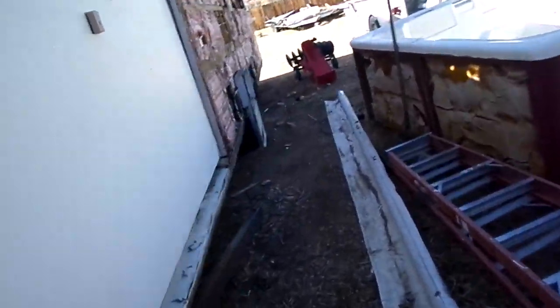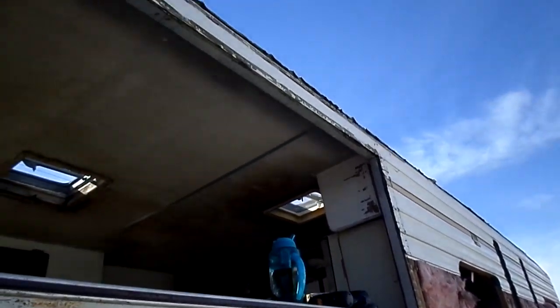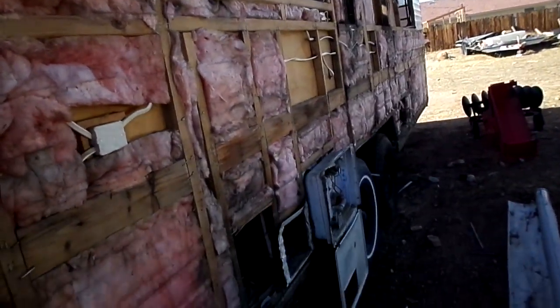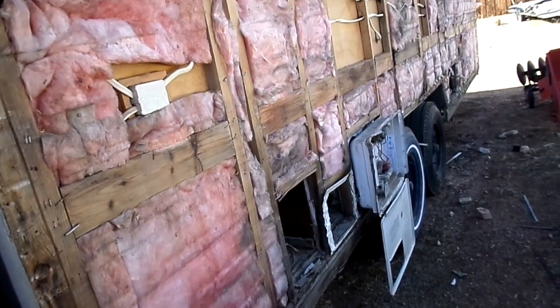So this is as far as I've gotten so far. I've taken down most of the siding on this part. I've got to get to the top of it though — finish the top first before I do anything else. I took all the siding off, took all the little things off here.